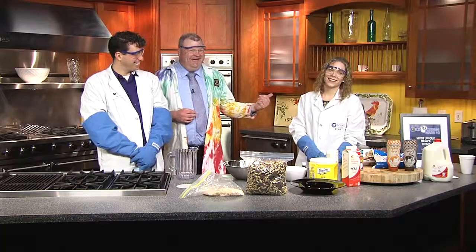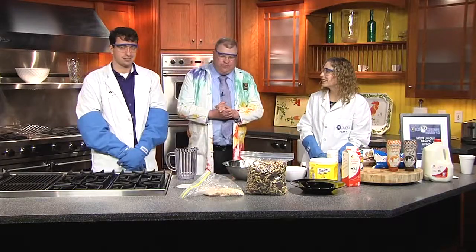We had ice cream on our minds this morning, and we're making it. And look who I recruited — Jen. Hi, Jen. Hey, Tyler, how are you? Good, how are you? I'm good. Excellent.